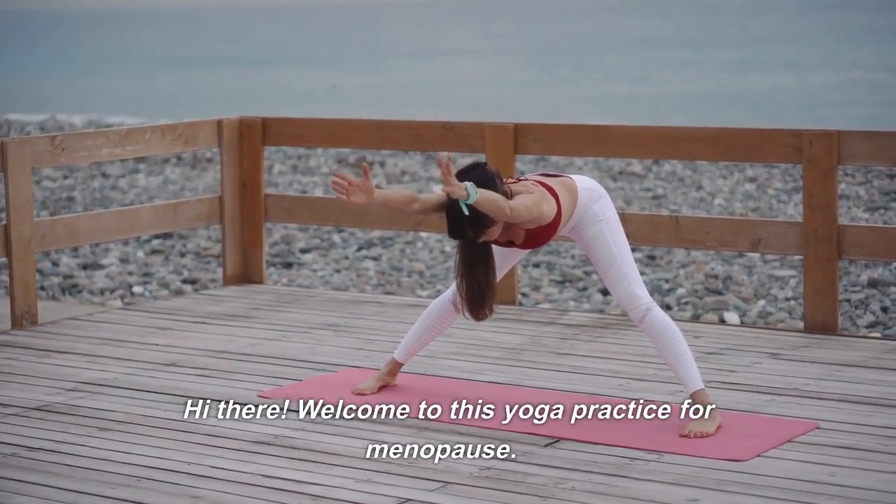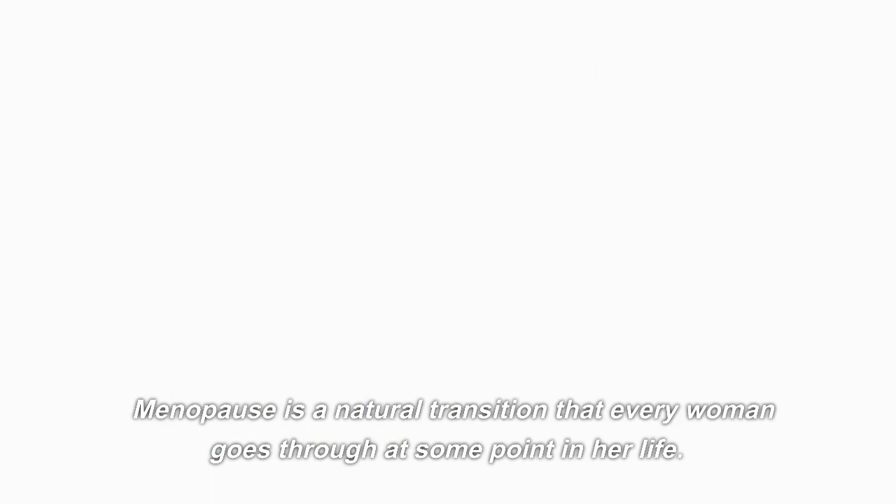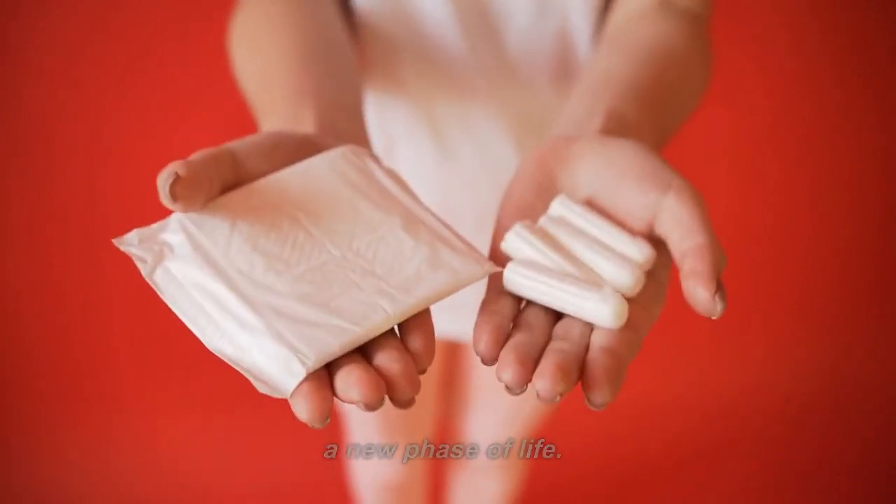Hi there, welcome to this yoga practice for menopause. Menopause is a natural transition that every woman goes through at some point in her life. It marks the end of menstruation and the beginning of a new phase of life.